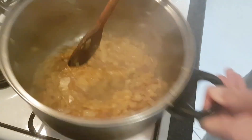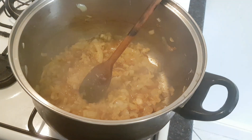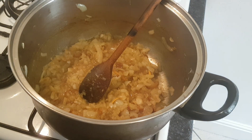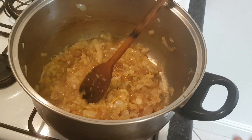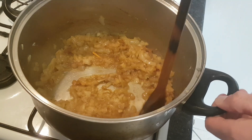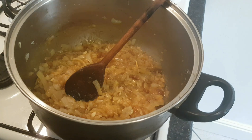So I'm just going to simmer that down now on a low heat for 25 minutes. Make sure it doesn't burn — stir it occasionally, especially around the edges. You don't want anything sticking. And we're just going to caramelise those onions with all those great flavours.